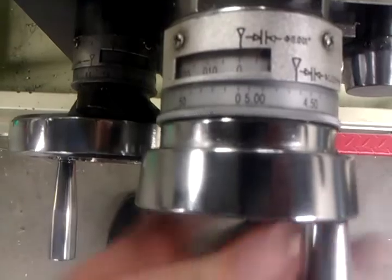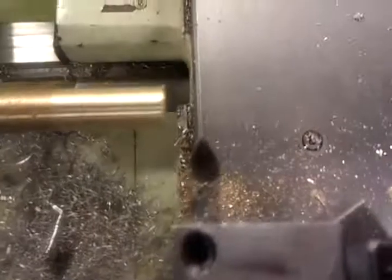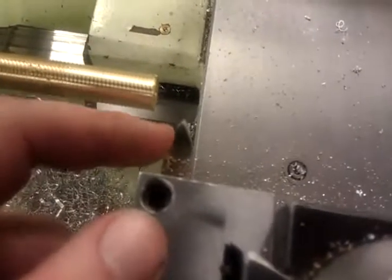I set this back at zero because I already determined — just arbitrarily found a spot to be zero. Here's my tool. It's all set up. It's about the same height, a little bit long. This is at about 29 degrees, so when I turn this, it goes in so that that edge cuts instead of both.